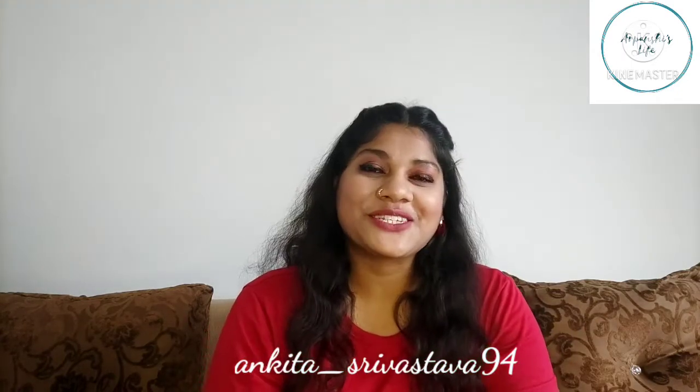Hi guys, how are you all? My name is Ankita and welcome to my YouTube channel. Today's video is related to kitchen and home utilities. Before starting the video, make sure you follow me on my Instagram. This is my Instagram handle, and let's get started with today's video.